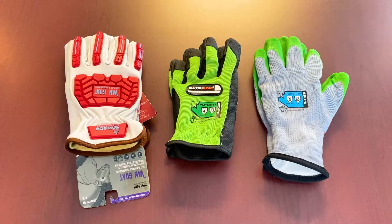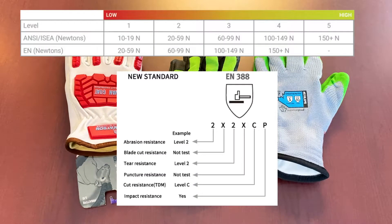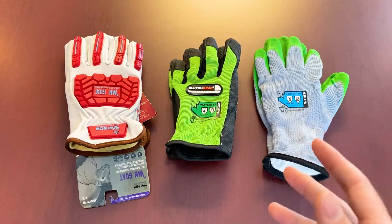A key thing to bear in mind is: what is the application we're gonna be using these gloves for? What kind of puncture is potentially coming into harm's way with an employee or with yourselves? So, puncture resistance is measured based on two primary standards — an EN standard and an ANSI standard, which essentially looks at blunt puncture or large object thread testing.